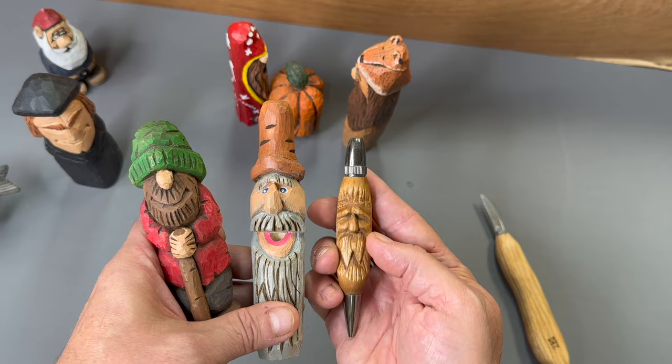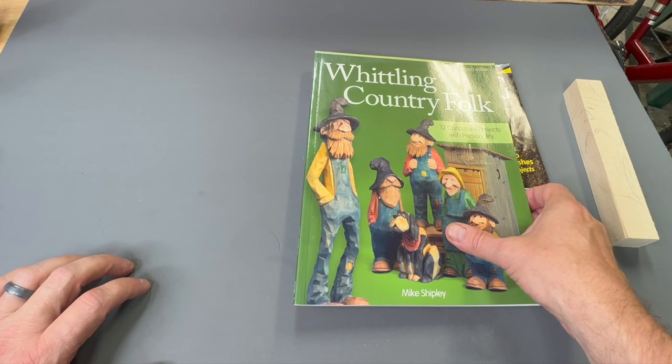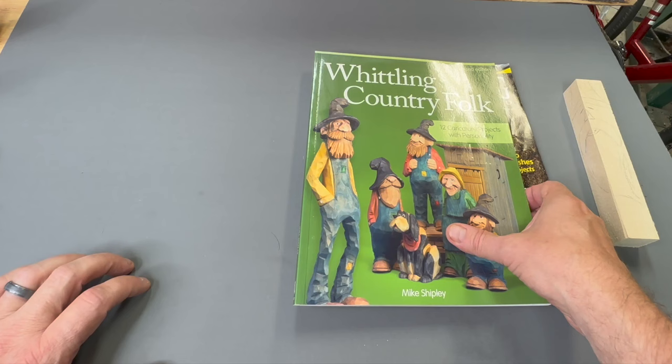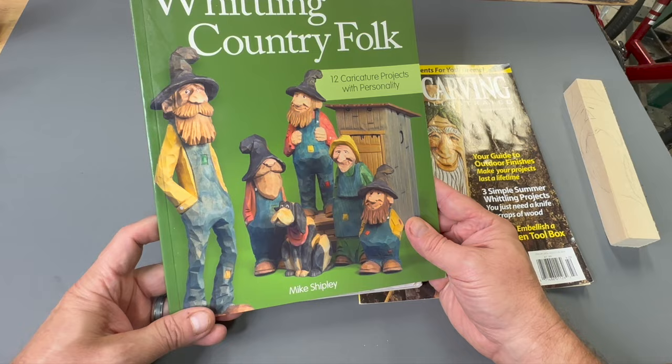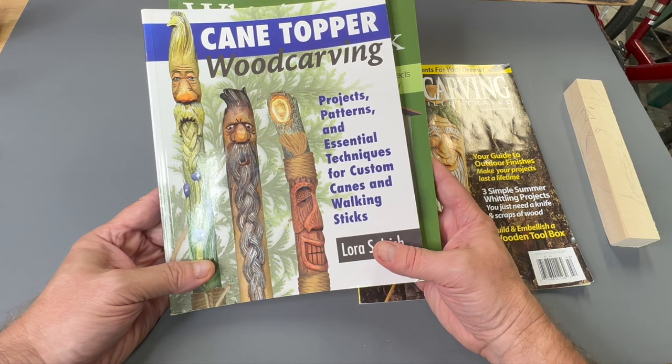Let's talk about designs, patterns, and where do we get inspiration for these carvings. One of the places I like to go is YouTube. One of my favorite caricature carvers is Doug Linker — if you go to his website, he's got playlists and playlists of simple one-by-one block type projects for getting started. Also check out Gene Messer's channel; he's got a lot of great instructional videos there. Don't forget books and magazines. Here's an example of a great book by Mike Shipley about whittling country folks, and another favorite is the cane topper wood carving book. These books have a lot of good patterns and techniques.